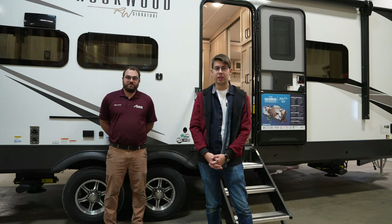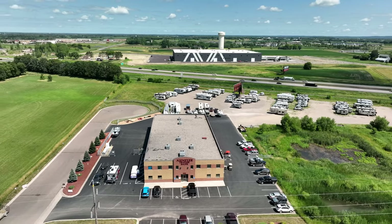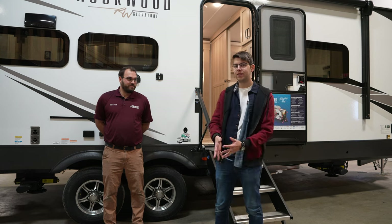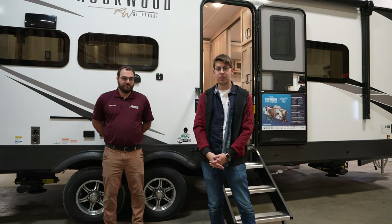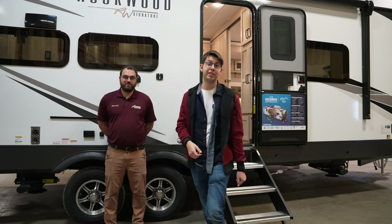Hey guys, it's Matt from Infinite Explorers, and today we are at Niemeyer's Trailer Sales in Albertville, Minnesota. We have Mitch here. We're going to be checking out the Rockwood 8265 KBS Camper. He's going to be giving us a tour of the exterior first, and then we'll take you guys inside in a little bit and look at the rest of it.